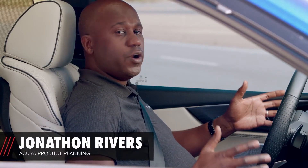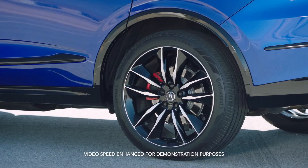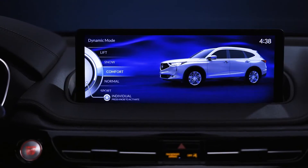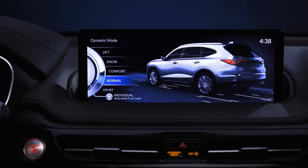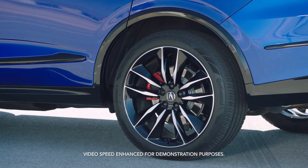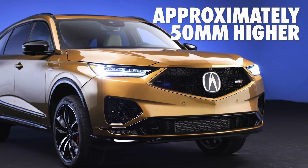On the MDX Type S advanced version, we have the new air suspension technology. It's a really great feature with a lot of customization involved. We're going to walk through the different dynamic modes and talk about how it changes the ride height, as well as some settings embedded in the center display. We're currently in comfort mode — comfort and normal mode are basically the standard suspension height settings. Switching the dynamic mode using the center dial goes from comfort to snow to lift mode, and the vehicle is actually slowly raising up. In lift mode, it is approximately 50 millimeters higher.